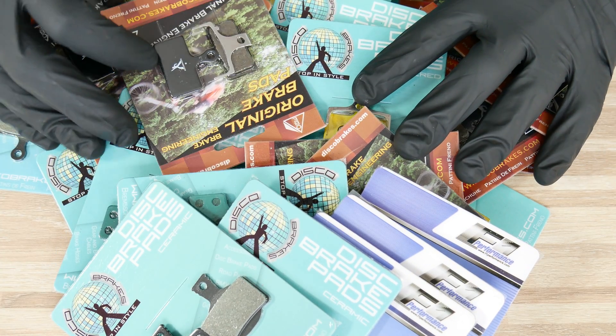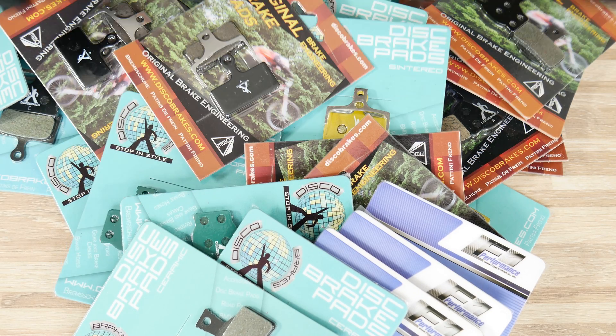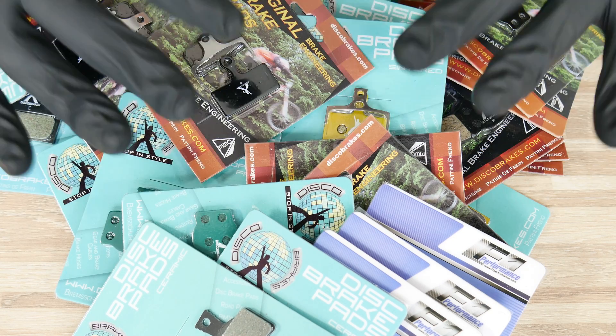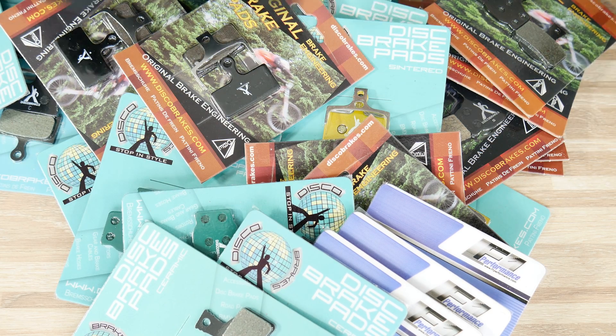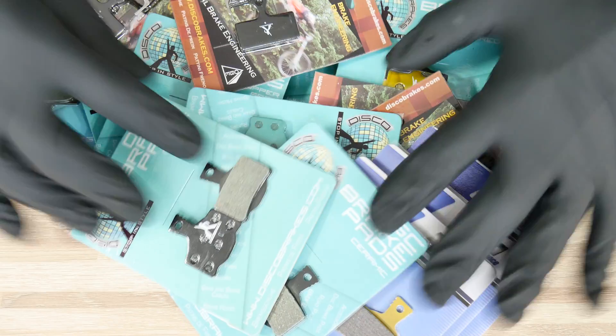Guys from discobrakes.com, thanks so much for being so generous. I thought you would send me just five types and that's it. I got four pairs of each type — both for Magura on my Cannondale FSI and for Shimano on my e-bike, which is pretty powerful.